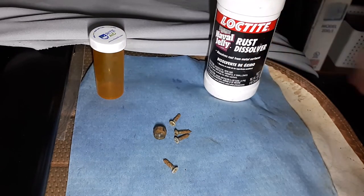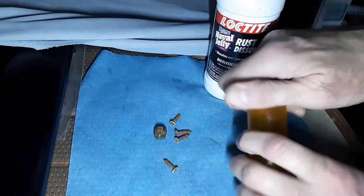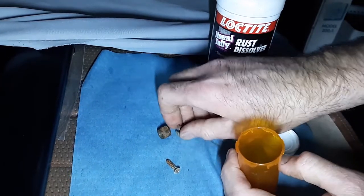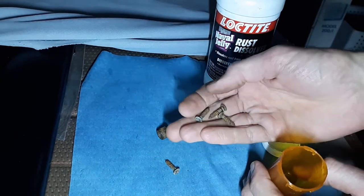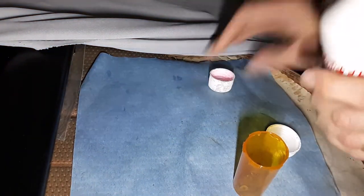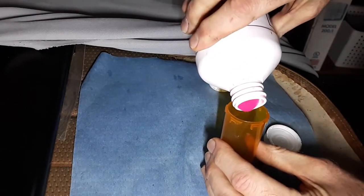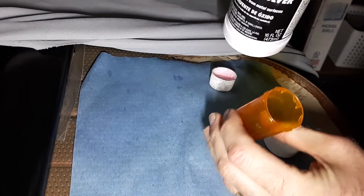Today I want to talk about naval jelly rust dissolver - my favorite stuff for cleaning up rusty screws and bolts. What I like to do is throw them in a medicine container, an old 35 millimeter film camera container. You can see how rusty these are. We'll throw them in here and get the pink stuff out - check it out, it looks like Pepto-Bismol. It's really thick, it is literally a jelly.